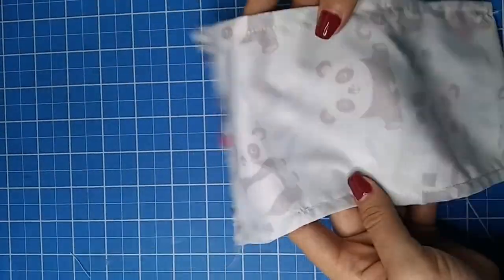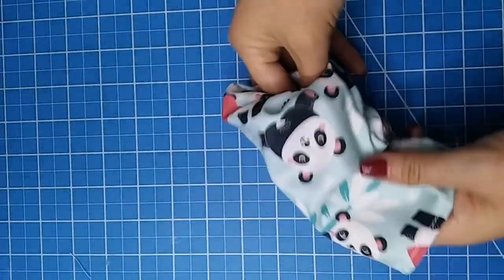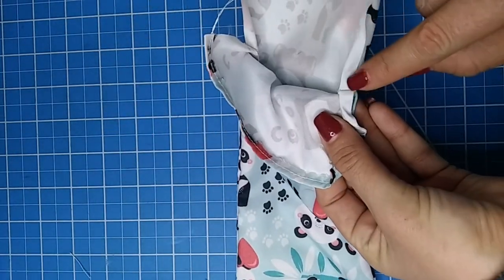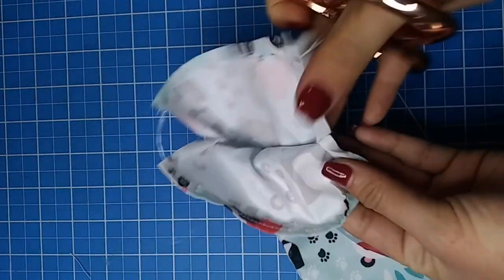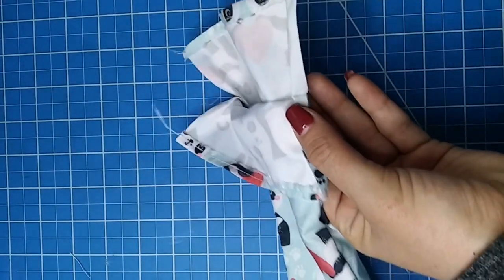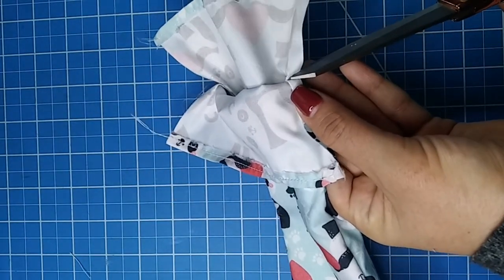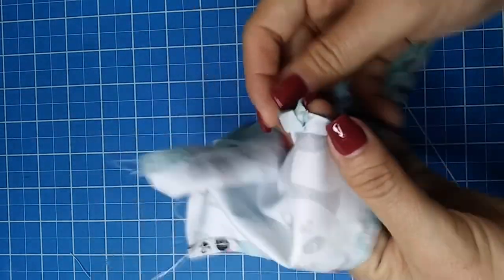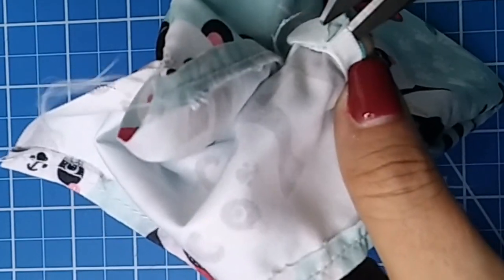Now it's time to make a new seam of one quarter of an inch on each side. Once done, turn your piece so the right side of the fabric is on the outside. Open the top part and make a clip just on one layer of the fabric of the seams we have right here. Be careful to not cut more than what I'm cutting here in the video. You are going to repeat this on each of the four sides, but let me make you a close up so you can see better what I'm doing.